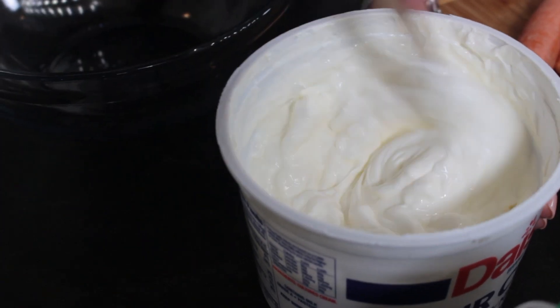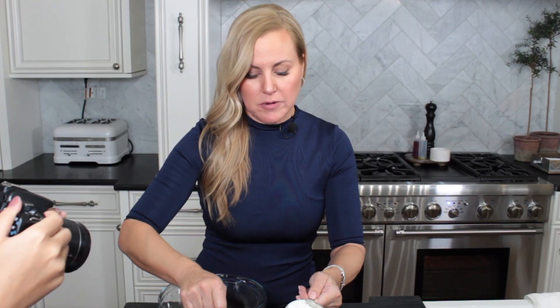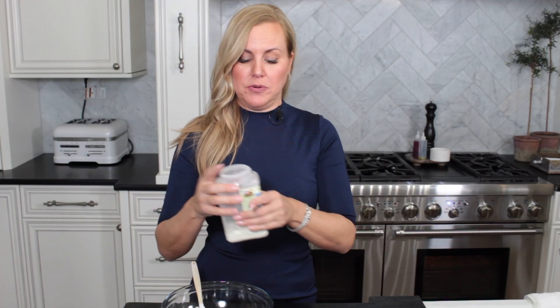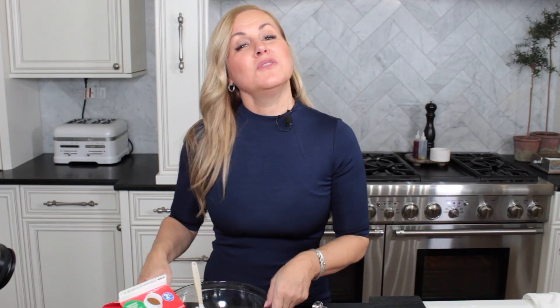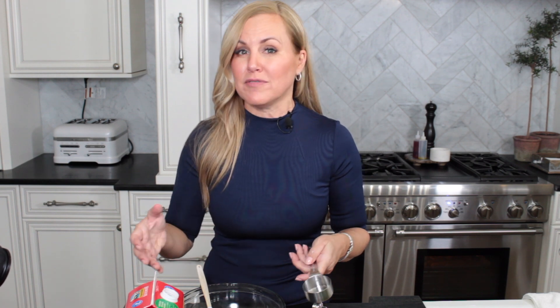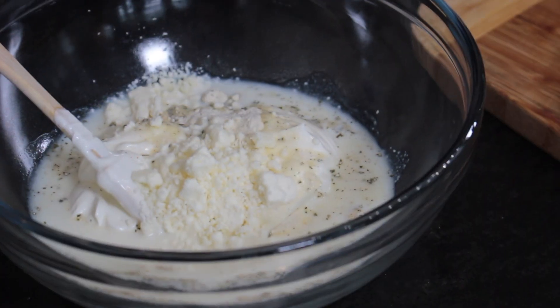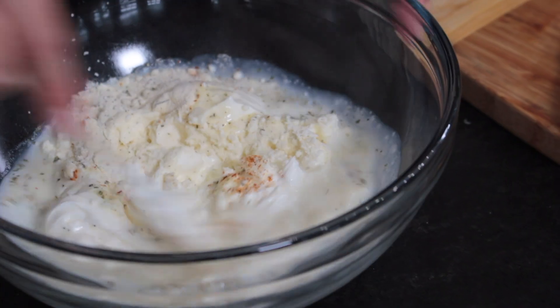Start with one cup of sour cream. To that, add a nicely rounded tablespoon of dry ranch mix. Then add a quarter cup of milk — I'm using two percent, but anything two percent or above like whole milk is great. Next, add a quarter cup of feta crumbles, then a pinch of crushed red pepper, and stir to combine everything.